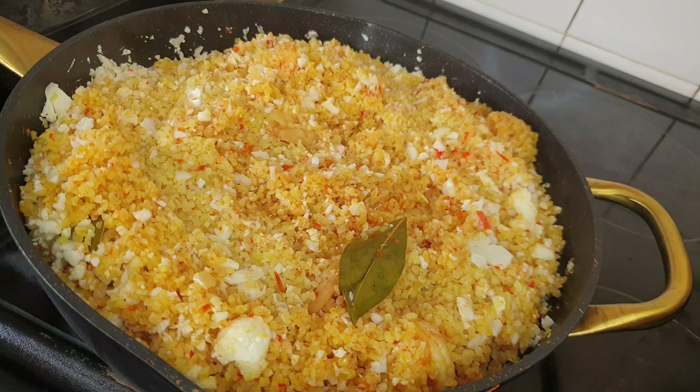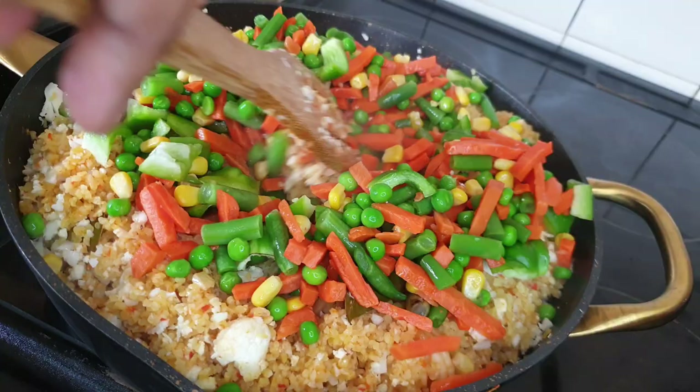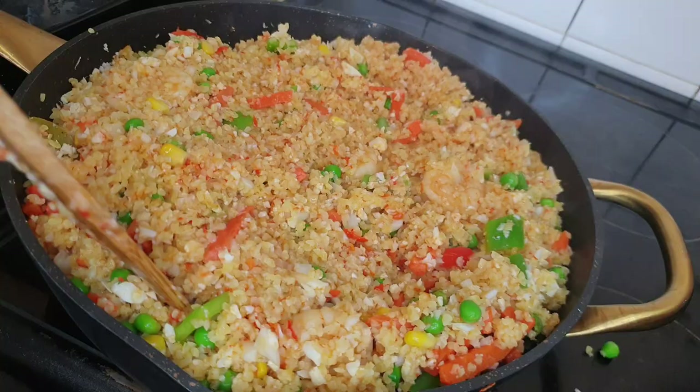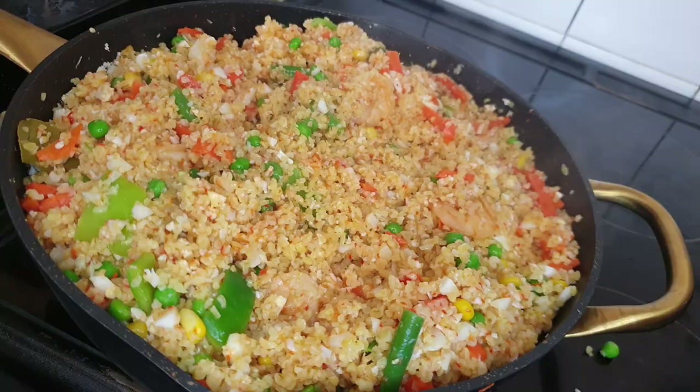Add in your mixed vegetables, stir them in and let them cook for about one minute. I reduced my heat to very low heat because I don't want my vegetables to overcook.